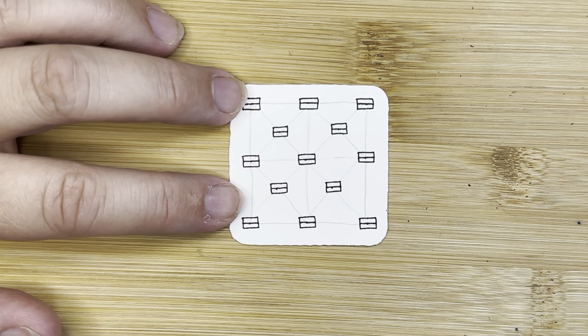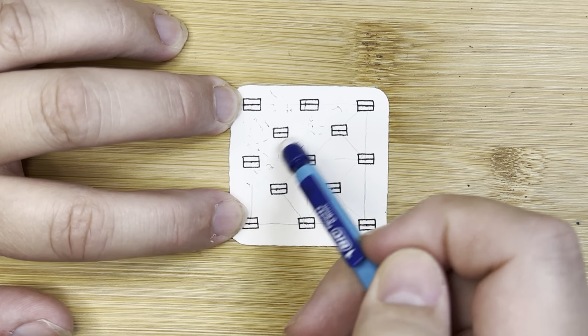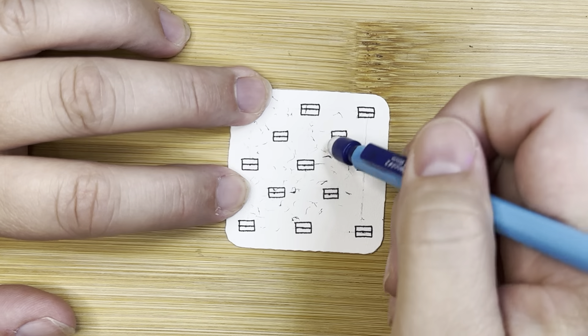I'm going to grab an eraser and erase these pencil lines — I just don't really need those on there now.